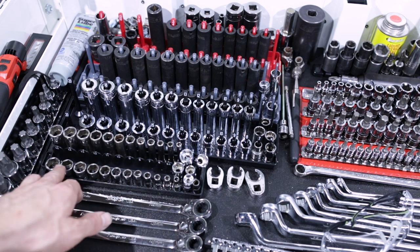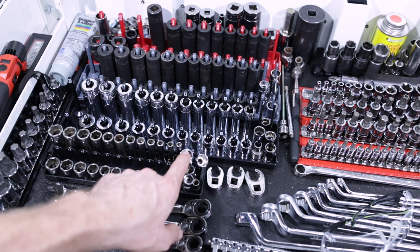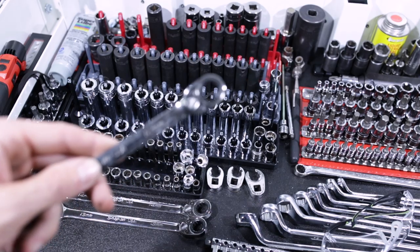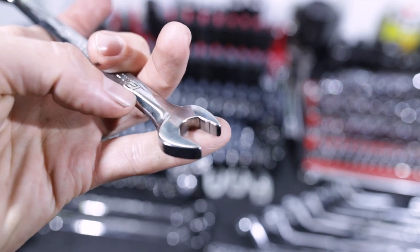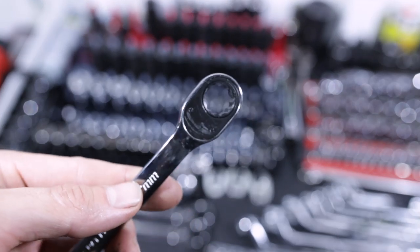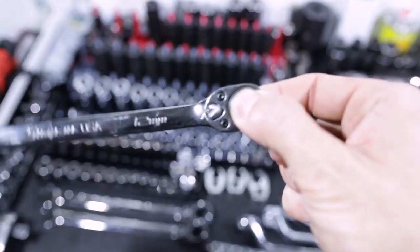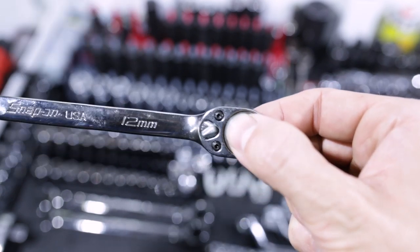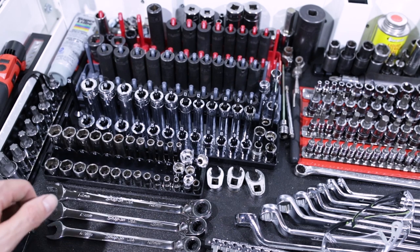Down here we've got metric quarter-inch 4 to 15 mil Snap-on. We've got I think 10, 12, 13, 14, 15 quarter-inch universal swivel sockets. We've got the Snap-on Flank Drive Plus dual 80 ratcheting wrenches. These have the same dual 80 mechanism that comes in the regular Snap-on ratchets — super fine, super smooth, very small degree of engagement. Just have the 12, 13, and 14 in the box; I've got the full set at the house in my big chest but those are the only ones I really need in the roll cart.